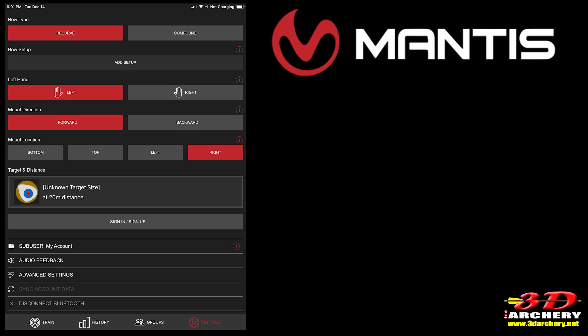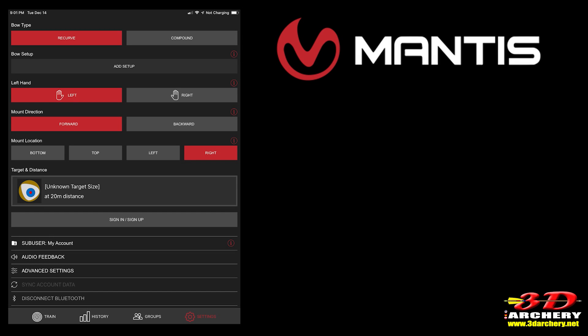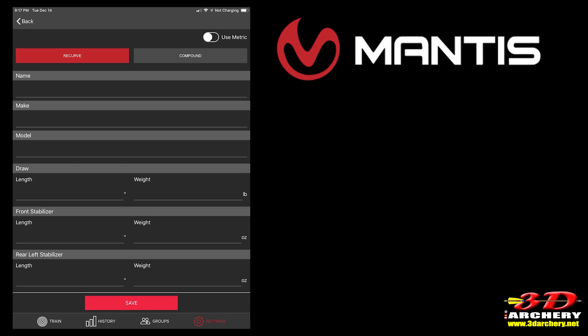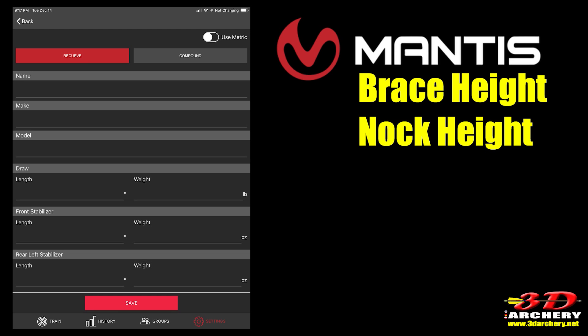Now you can start training by clicking the train icon on the bottom left. As an option, you can also enter bow setup and target/distance information. For bow setup, click the add setup button and enter: metric preference, bow type, name, make and model, draw length and weight, and front, left rear, and right rear stabilizer length and weight. A couple of things I'd love to see added that aren't here: brace height and nock height — for those of us who track that, it's a big deal.